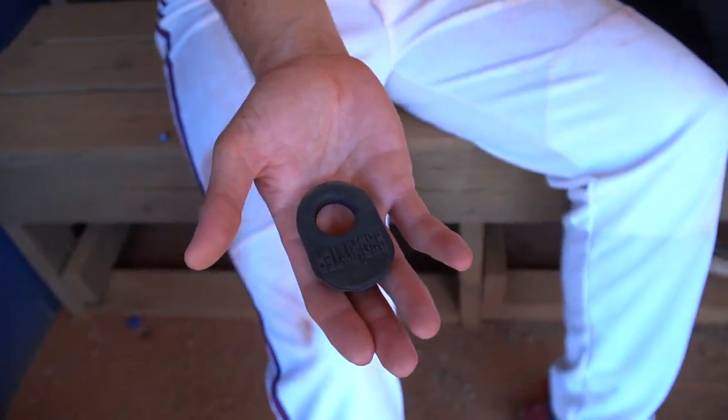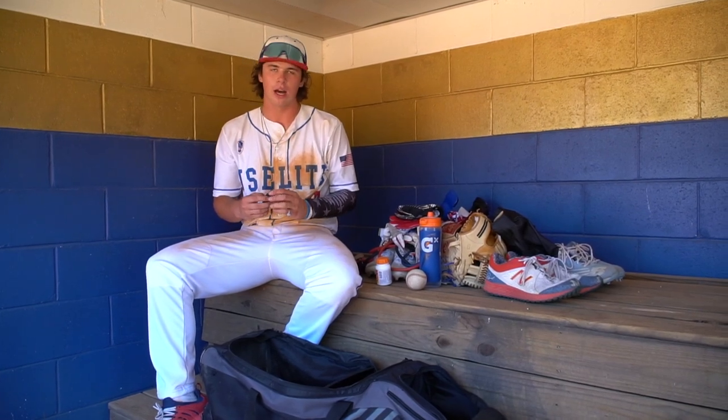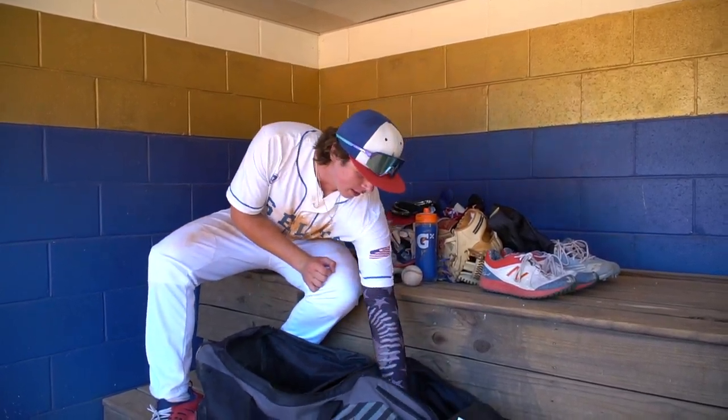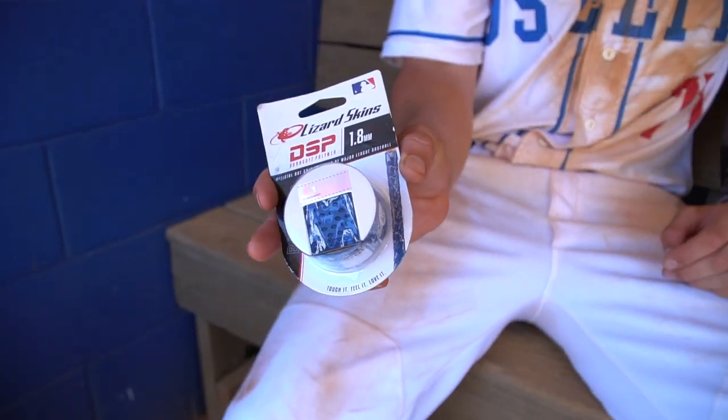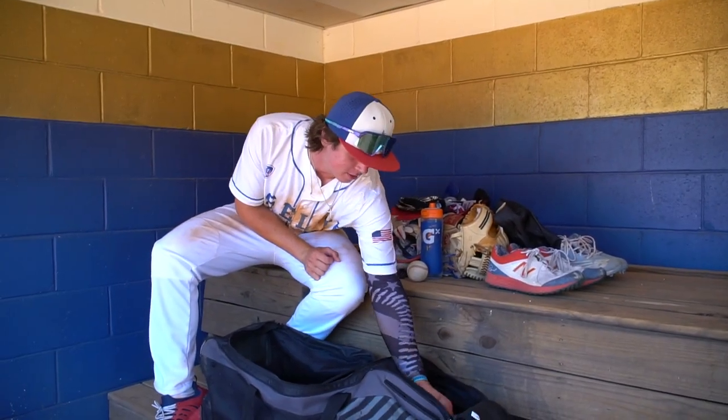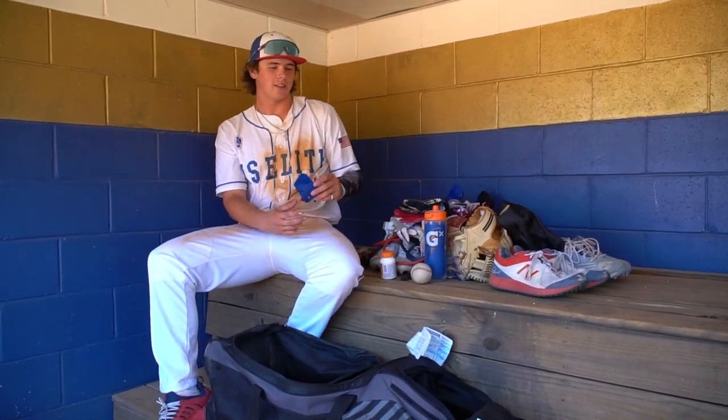And then I got my pro hitter. I just started reusing this again, just because I changed my grip and it's helped me not choke the knob too much — sometimes I grip it a little too hard when I'm stressed. Then I got an extra lizard skin in here just in case one of them starts to rip on my bat. And another face protector in here just because it didn't fit on my original IMG helmet, but you never know when you're gonna need one.